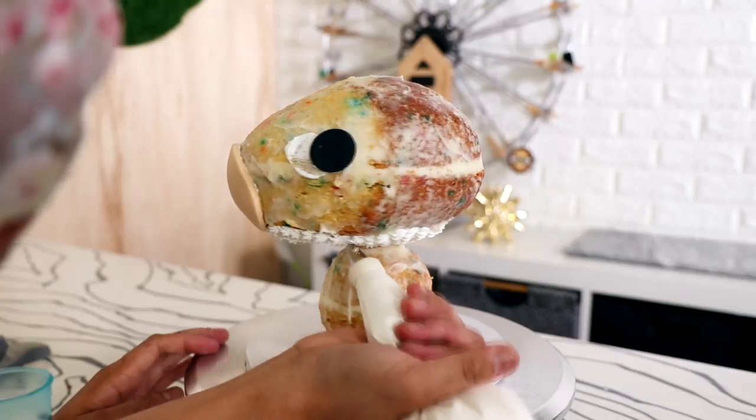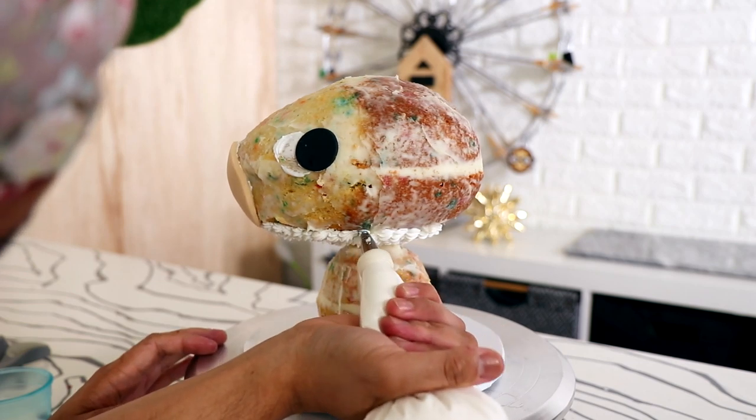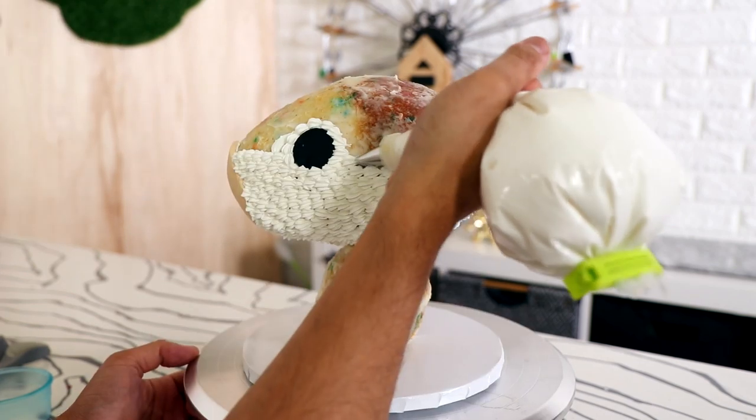Usually with my cakes I place them in the fridge to set up before adding decorations, but because this is an icing cake and I wanted to see how safe and secure the structure was, I decorated this entire cake while it was warm. It's getting so hot in California — oh my god! I was scared, but it actually held its shape, so I'm happy about that.